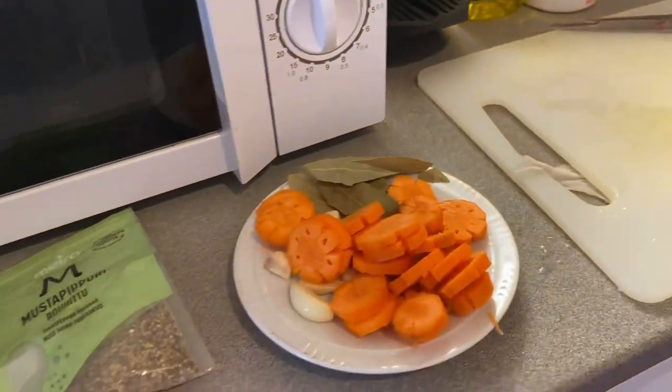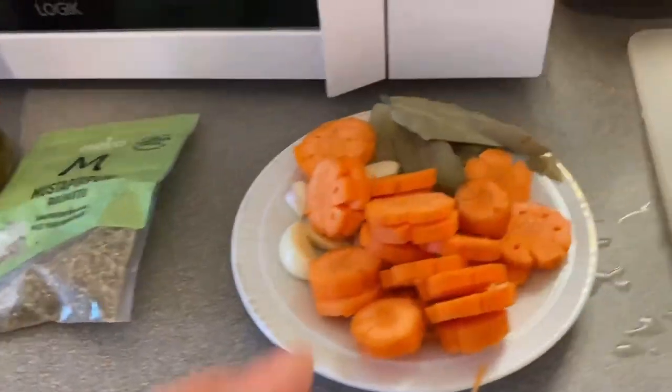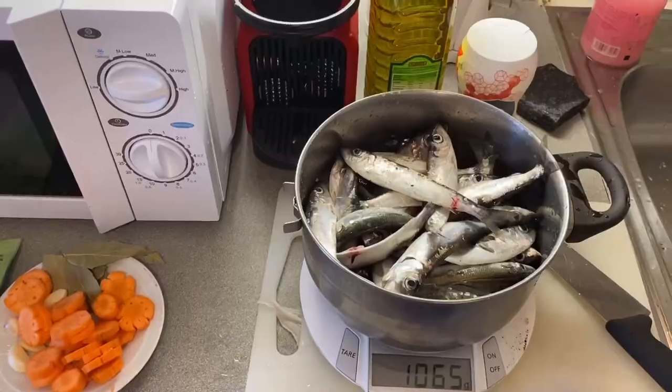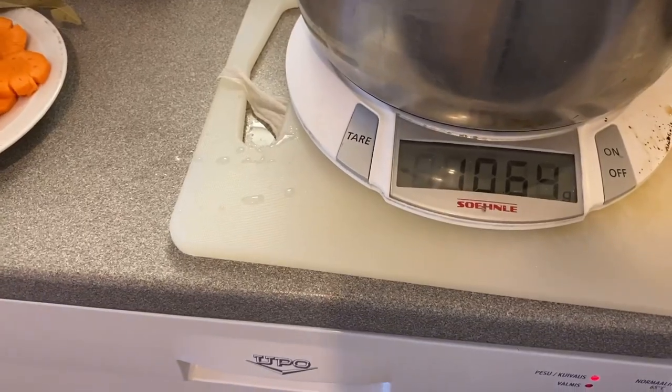So lulutuin na natin ito, uwi na tayo. Nakauwi na ako. So lulutuin ko na yung nahuli ko. Ang plano ko guys, lulutuin ko siya ng Spanish sardines. So nilinisin ko muna. Mga huli ko guys, medyo marami-rami din pala, akala ko kunti lang. So bibilangin natin siya at titimbangin. Yan, 39 pieces po siya, at umabot siya ng 1 kilo at 64 grams.